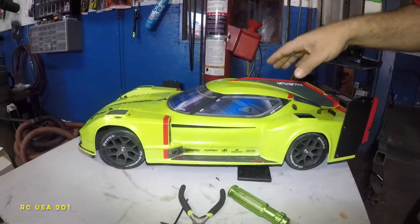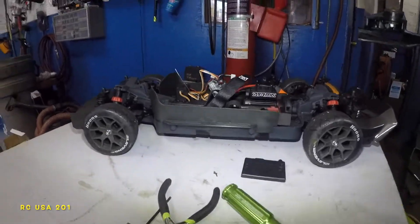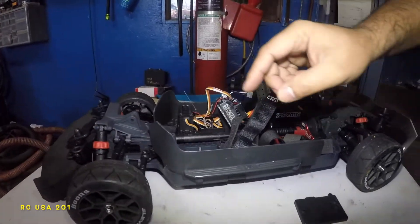What's up guys, welcome to my channel. Today we got the Armor Vendetta here, and we're taking off the body — doing a little bit of tuning on this guy. So far what I did was...